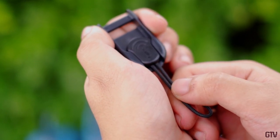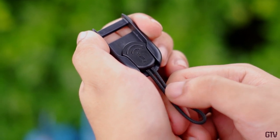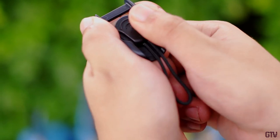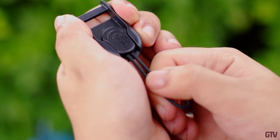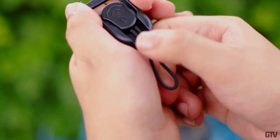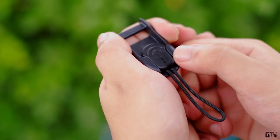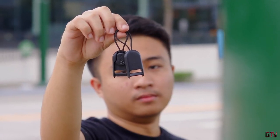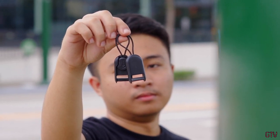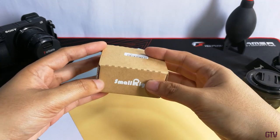The SmallRig Rapid Link Connector is a quick release system for your camera strap. This tool will allow you to quickly attach and detach your neck or shoulder strap from the camera body. An example use case is when you need to mount your camera to a piece of equipment where having a strap would be cumbersome — like when using your camera on a gimbal or a vlogging tripod.